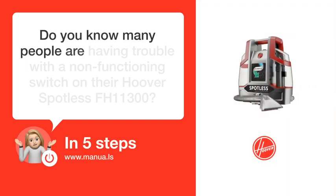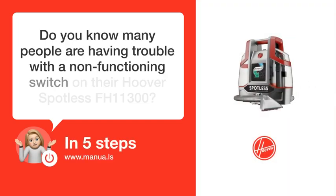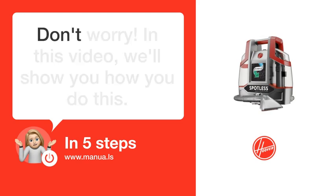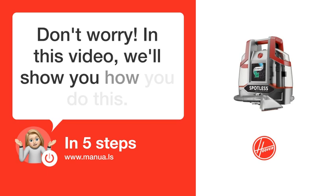Do you know many people are having trouble with a non-functioning switch on their Hoover Spotless FH11300? Don't worry! In this video, we'll show you how you do this. Let's start!